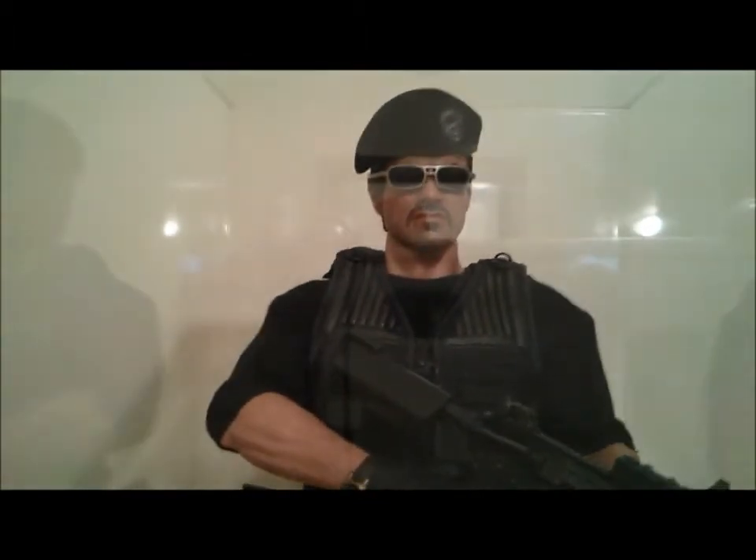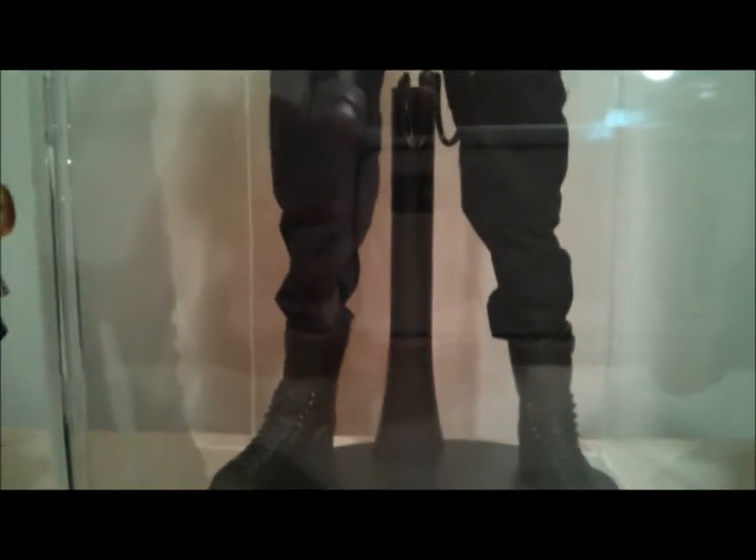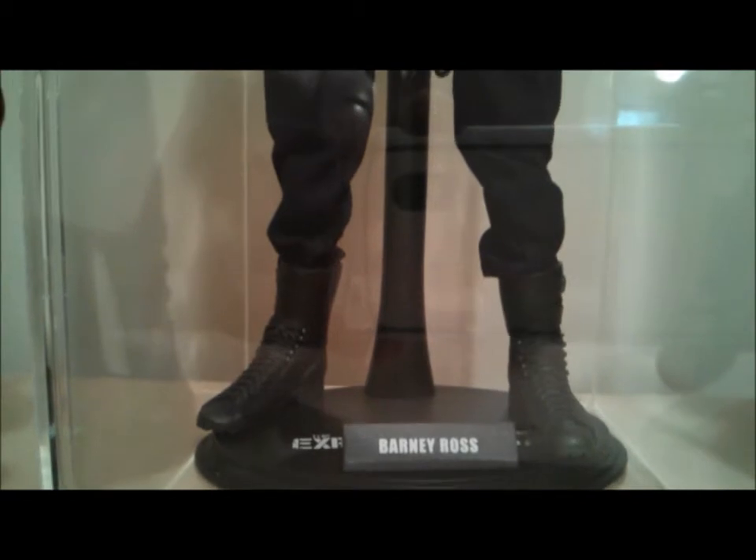With this figure you get two complete outfits, so I did decide to go ahead and pick up an extra body and head from Monkey Depot to put together the second look.